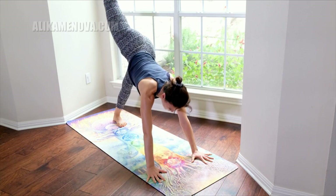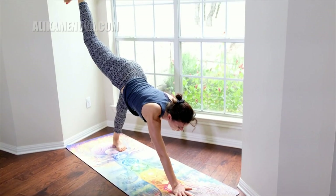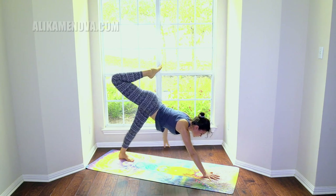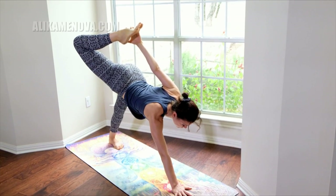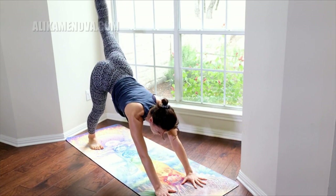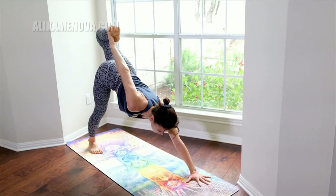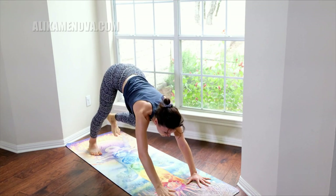Take the right leg up. Bring the right hand into the center of the mat and work the left hand off the floor onto your tailbone. Bend the knee, bend the knee, and try to find your foot. Focus on the floor, on the drishti point. Release it. Let's do the opposite side — left leg, bend the knee, hands onto the tailbone, hands onto the ankle.